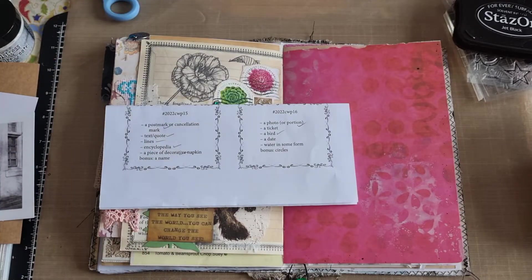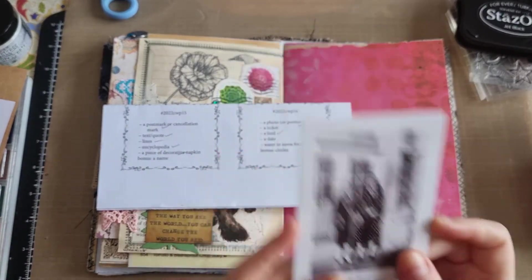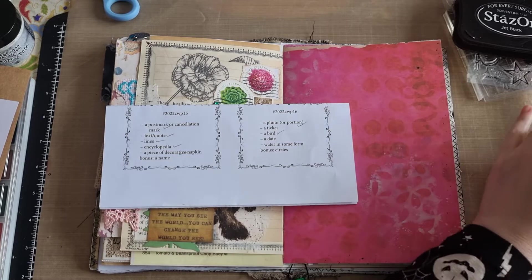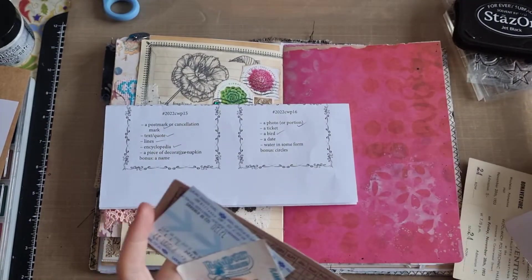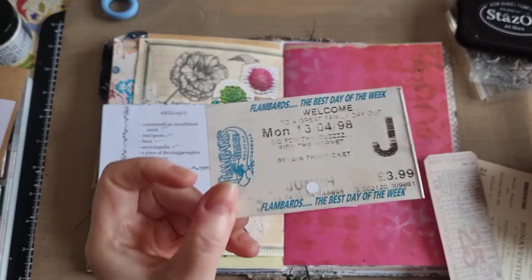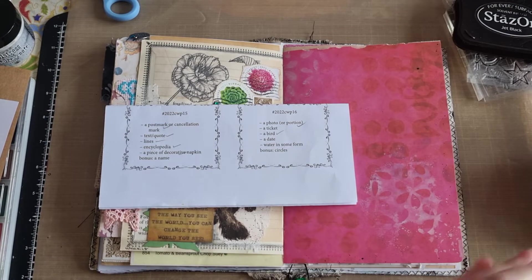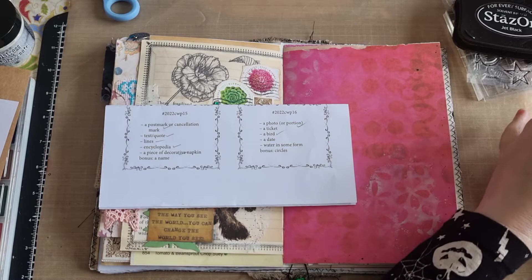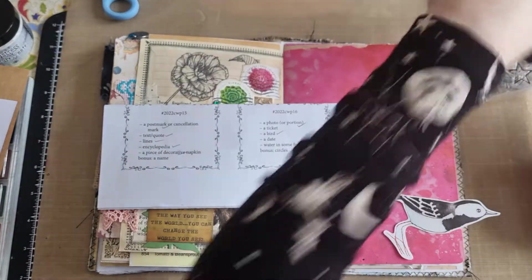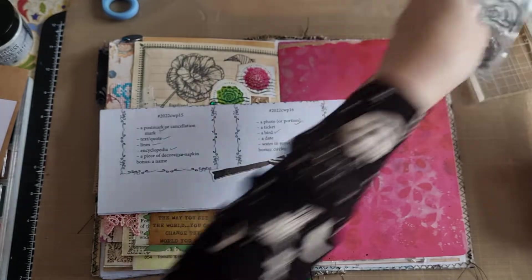So let's get started with week 16. First thing is a photo — I wanted to use one of my Tim Holtz photos, this one of these lovely ladies. Then it was a ticket, so I've got a few options: a theatre ticket, a large Tim Holtz ephemera piece ticket, and then these two — I was sent one and this is an old one from 1998. Then a bird — I've got a couple of options, including something I was sent, though it's quite big. I might use one of my bird stamps instead.